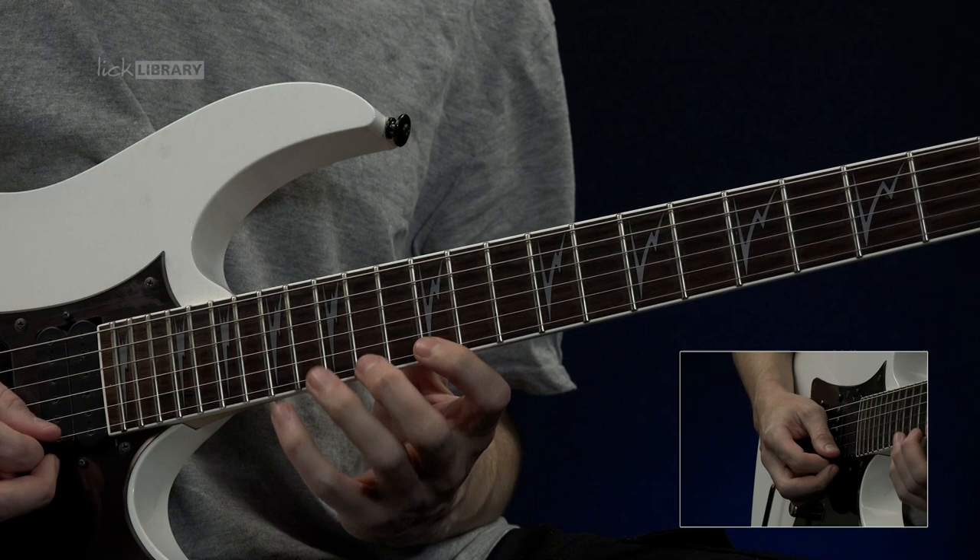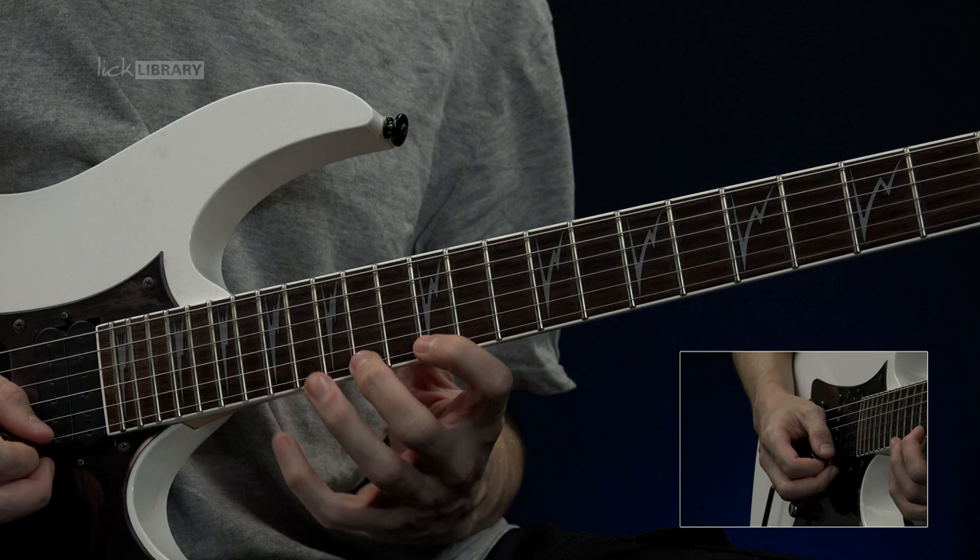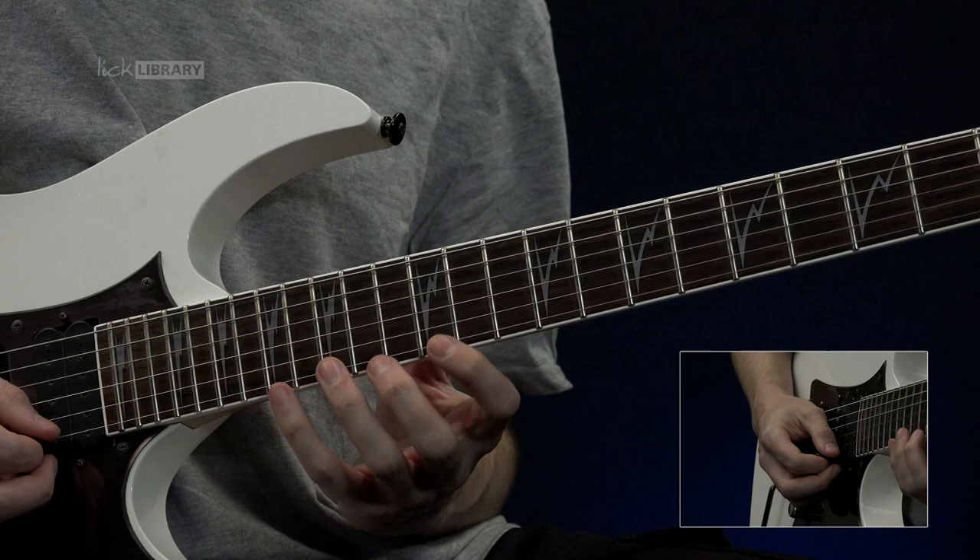At this point we're going to go back to the top E string notes and we're going to do a hammer-on pull-off phrase like that. So it's going to be 12, 14, 17 — pull back off and then hammer back on, pull back off. So all together.